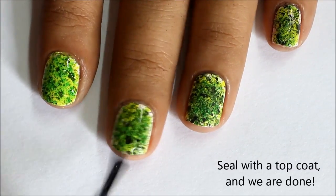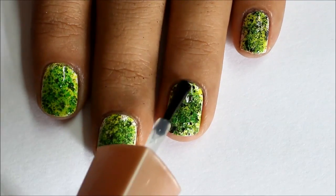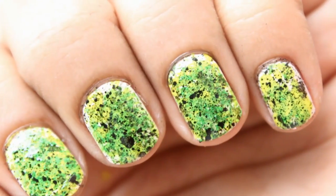Finally, seal your design with the top coat and you're done! If you like this design, don't forget to click like and subscribe to Super Wow Style for more such videos. Thanks for watching!